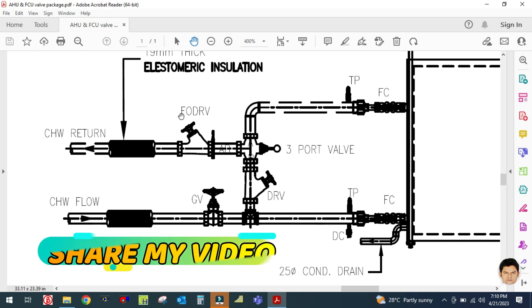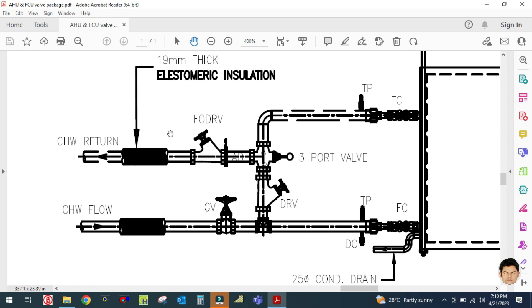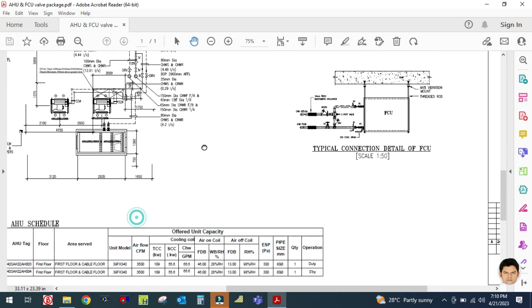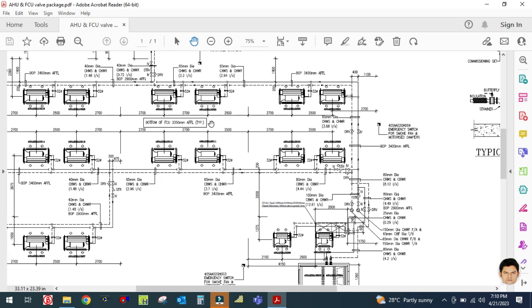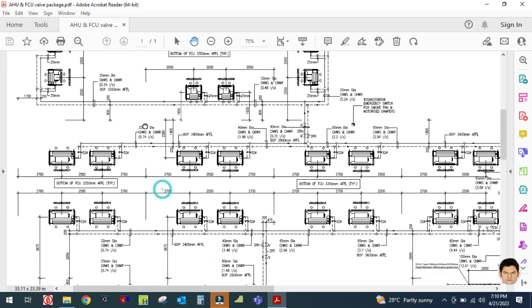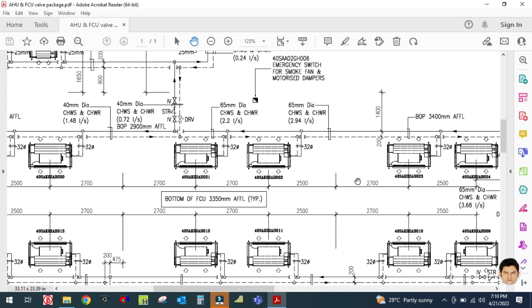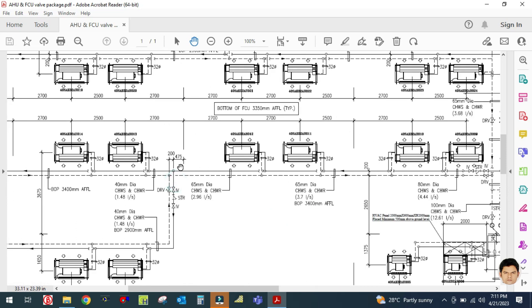The next accessory is a DRV — double regulating valve, also called a balancing valve — used to balance the water flow in the system. After that there is a gate valve for isolation. This is how the valve package looks in a real-time project. This is the chilled water system and how it is designed in real life. These all are fan coil units shown here.